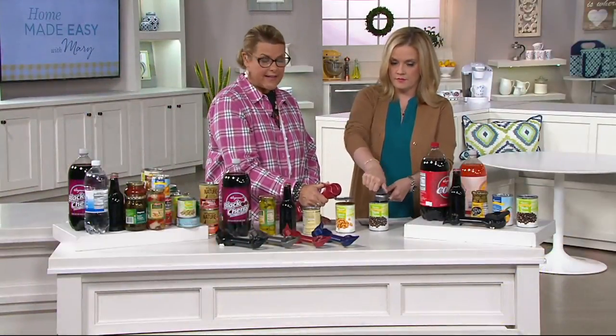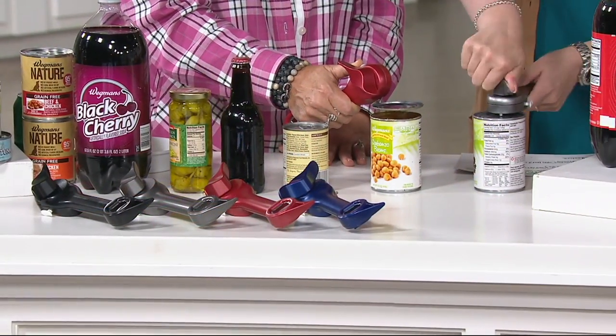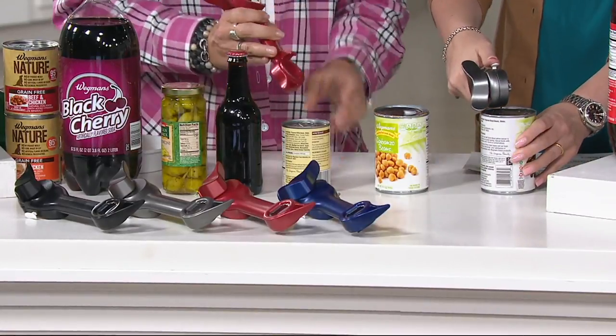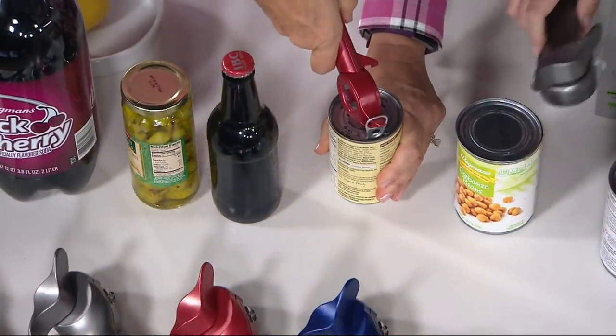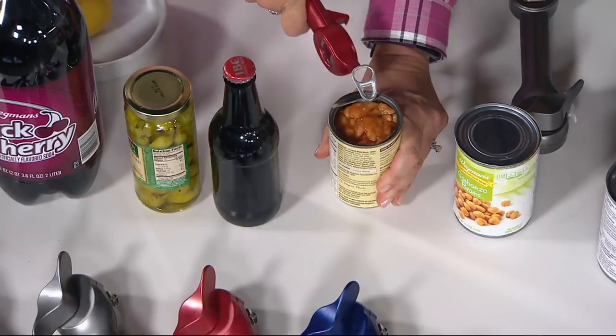So let's start out and show everybody right down the line. First thing it's going to do, it's going to un-crimp the factory seal on top of your can, giving you a nice, safe, blunt edge. That's the first thing it's going to do. Second thing: 60% of all cans have these rings on them. I don't particularly like to get my fingernails all messed up, so you grab that little hook just like this and you pull it back. That's number two.